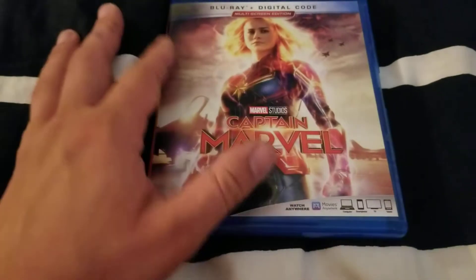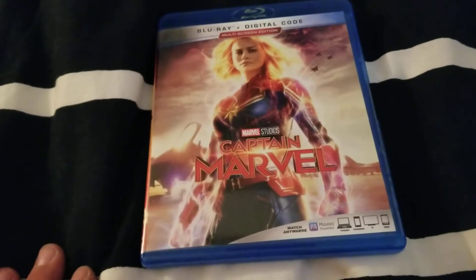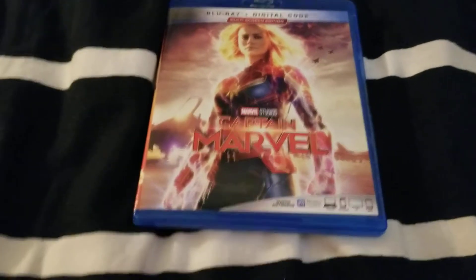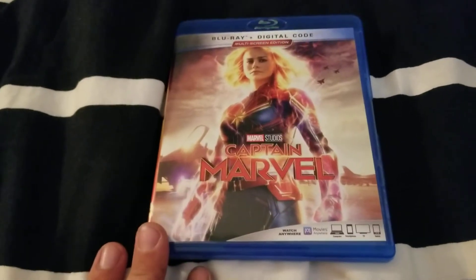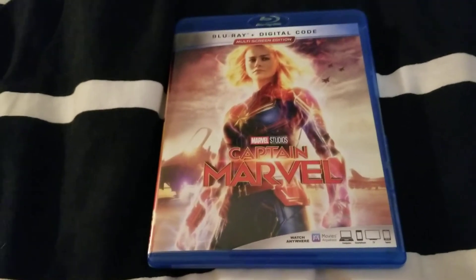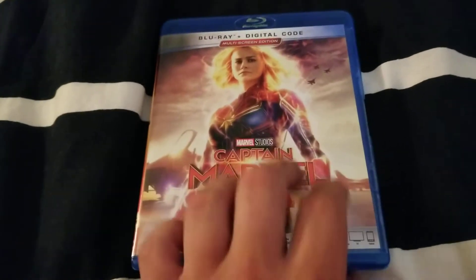Unfortunately, this is going to be kind of a sucky unboxing because there was a slip case on it. I just took it off and put it to the side because normally I don't put my Blu-rays up on the shelf with the slip case — saves more space, and I usually just put my slip cases away. Anyway, so this is just going to be a little shorter unboxing of Captain Marvel.